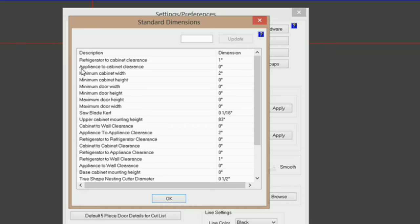Then you've got appliance to cabinet clearance, which is the same thing — it just refers to ranges, stoves, dishwashers and stuff like that. Then you've got upper cabinet mounting height, and this is the height from the top of the upper cabinet to the floor. In this example I'm using 30-inch upper cabinets with 96-inch ceilings, and I want the bottom of my upper cabinet to be 53 inches off the floor, so I've got it set to 83 inches. To change that, you just click on it, type in your new measurement, and click Update.